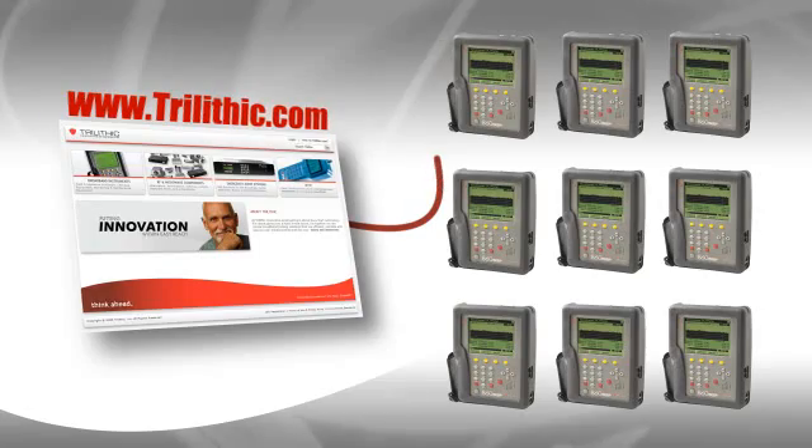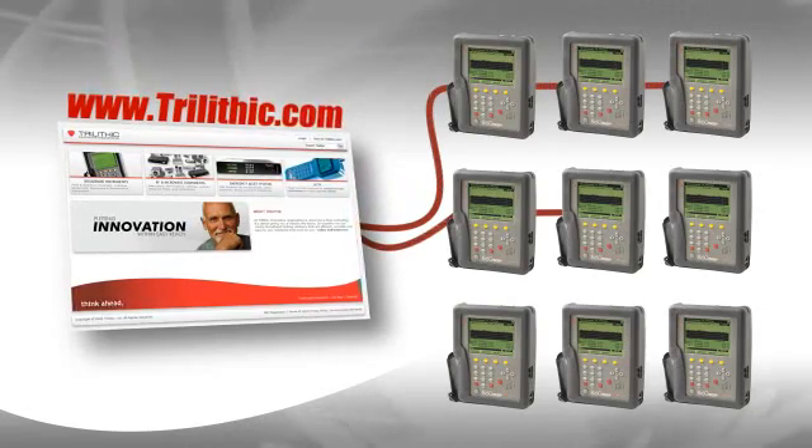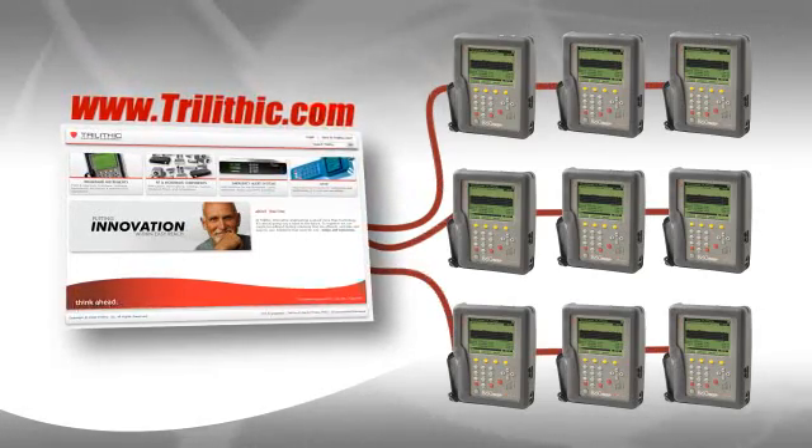In fact, managers can automatically check and update all of the team's meters over the internet, all at the same time.